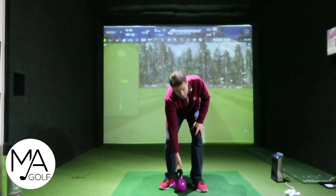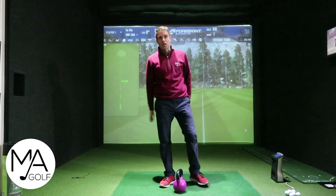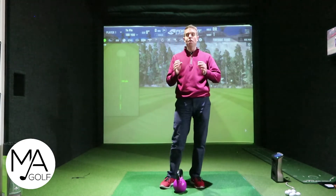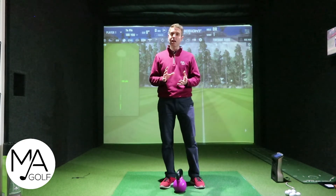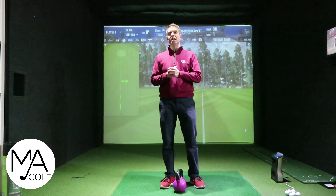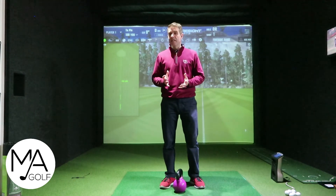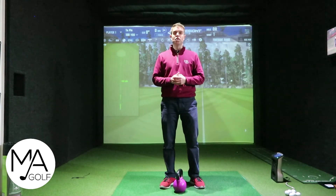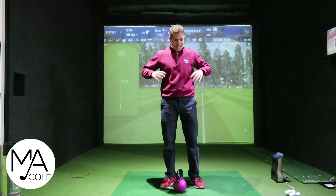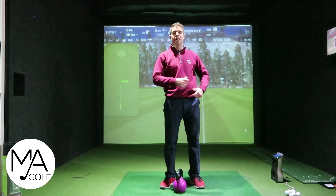Combining those two drills — like I said, speak to your strength coach, personal trainer, or physio. Make sure you've warmed up and there are no injuries. I just wanted to share that so you can share it with your trainers and put it into practice. I think it makes a big difference to your golf game — getting used to the ground, the hip hinge, and helping with the rotation. Great combo.